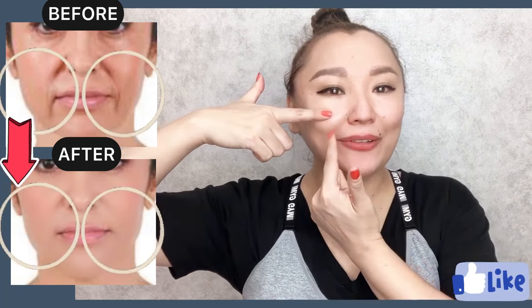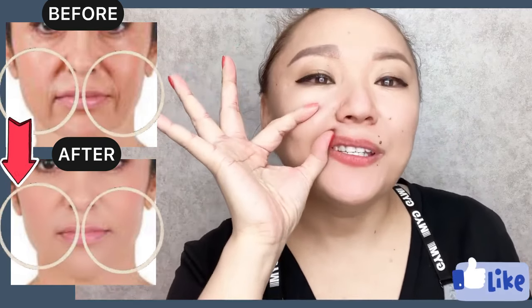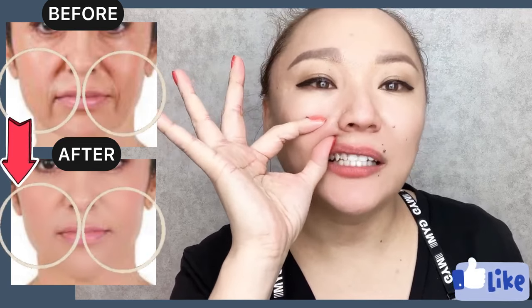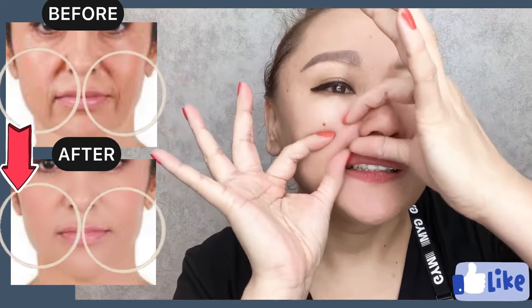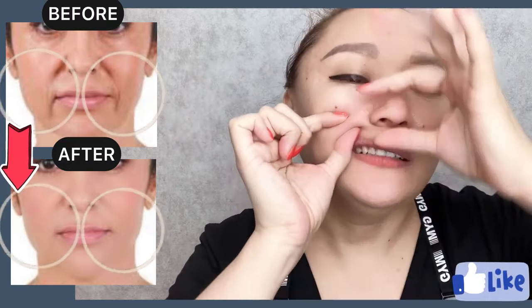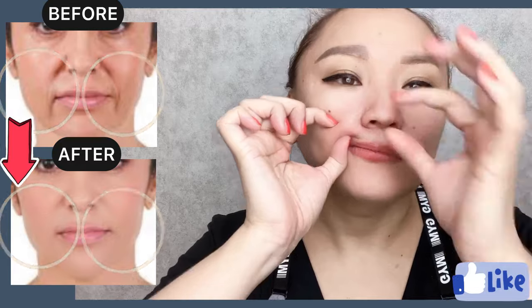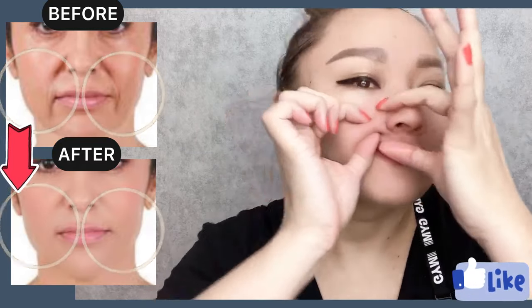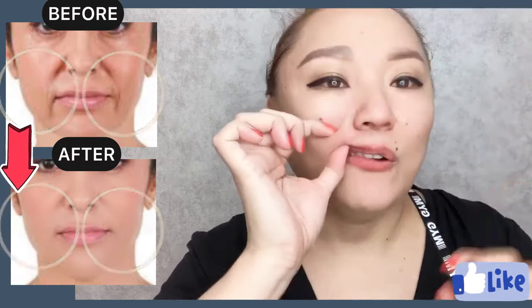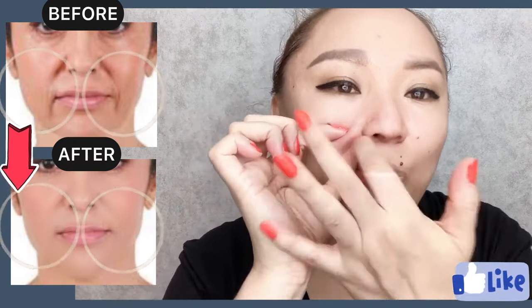How to get rid of nasolabial folds, smile lines, and laugh lines. Take the nasolabial fold with the skin, form a skin fold with the nasolabial lines, and start to do massage motions. Relax these facial muscles by massaging with our fingers. We do this face massage directly along this skin fold with nasolabial lines.